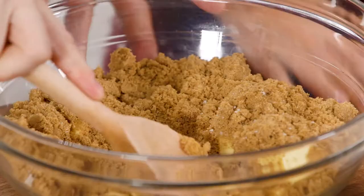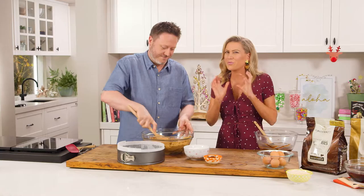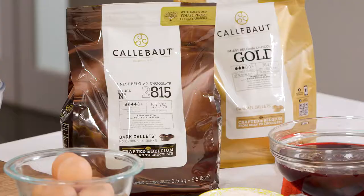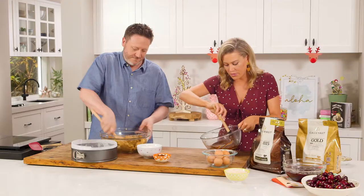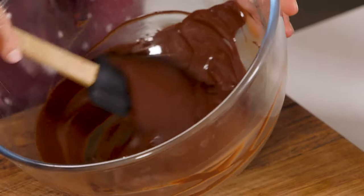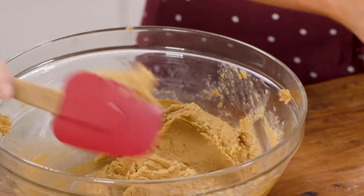Salt makes everything taste better in baking. I'm going to give this a bit of a soften and try to cream this. And because it's Christmas we want the best of everything, so we're not just using any chocolate — we're using a really nice good quality Belgian chocolate. We've placed the chocolate into a bowl over a pot of simmering water and just allowed it to gently melt into this liquid gold.